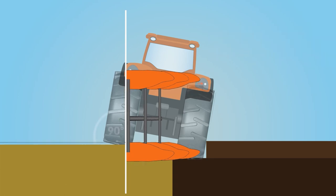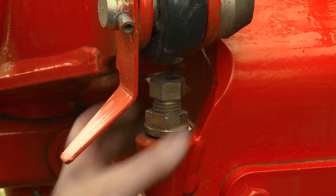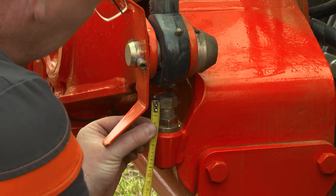With the correct adjustments, all bodies will have the same working depth. The adjustment is carried out by means of the two stop screws for the turnover cylinders, respectively right and left side.